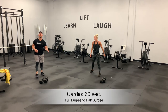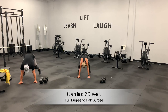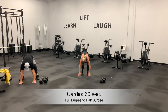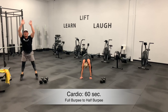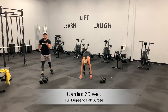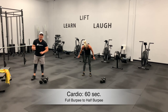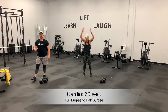Dumbbells down — we go into that full burpee to half burpee. Down, chest to the ground, hop up, jump up high. Now half burpee. Keep that going — you have 40 seconds to go. If you need to step the burpee, step it out. If you need to elevate the upper body for the burpee, elevate it. Don't think about time — think about going from full burpee to half burpee. Make that your focus.